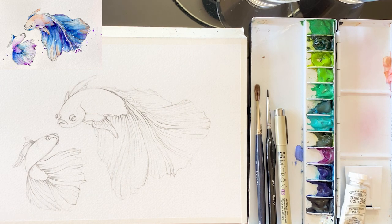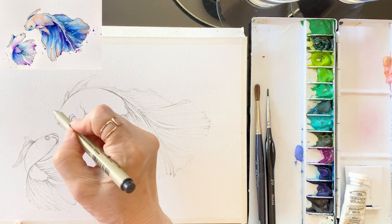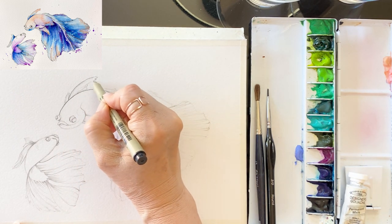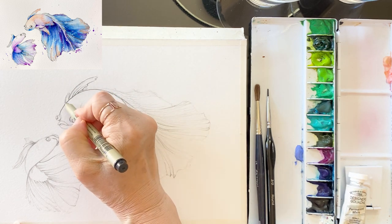Move on to the next step. We are going to be using a pen. Just follow the pencil lines, little by little, one after the other.